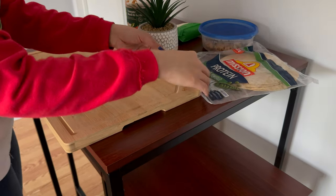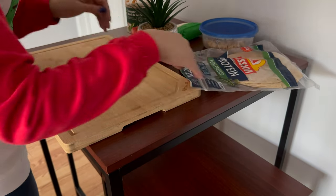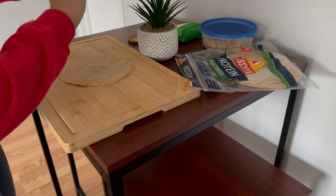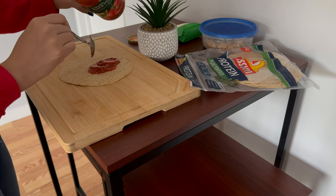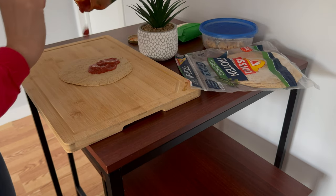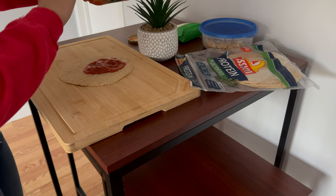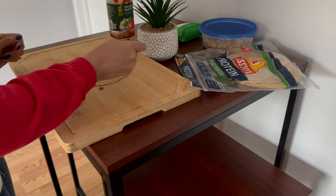Okay let's get started. Got my crust here and then sauce. You can use about half of a half cup — I'd say maybe four tablespoons of sauce. After we add the sauce on top of the crust we're going to spread it evenly on the tortilla, like so.